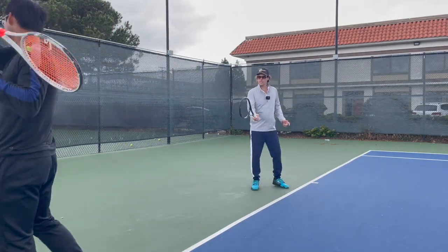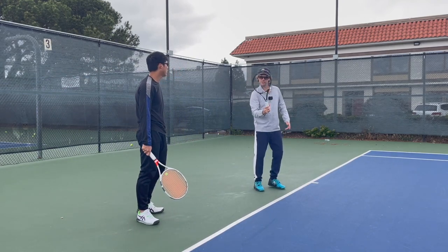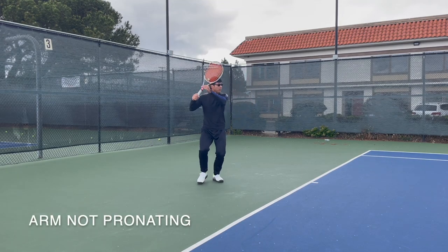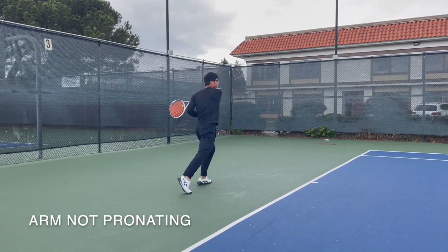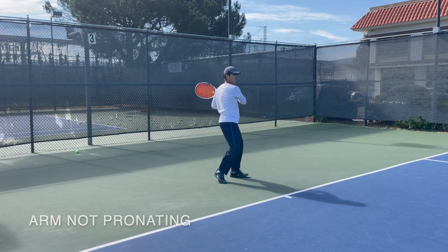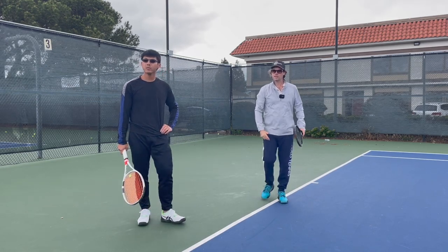If you use an Eastern grip, or even if you go towards Continental, you have to rotate the arm a little bit more if you want to get the topspin, whereas with a more Western grip you can get it by doing this — and this is what we're trying to get away from. When you move to Eastern you actually have to rotate the arm, so it's a good training tool.